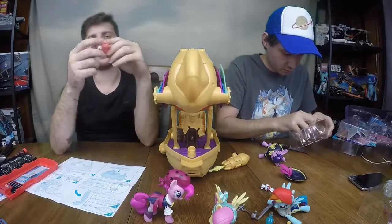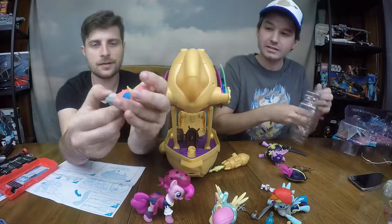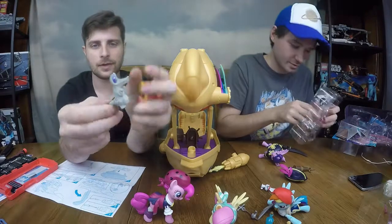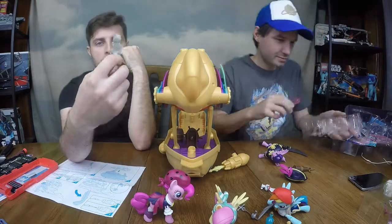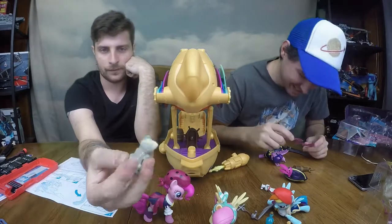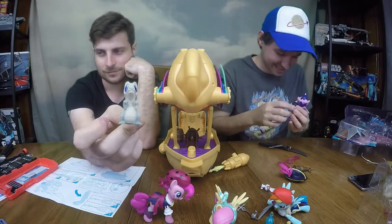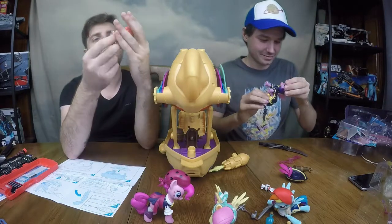My favorite part is this little parrot that hides a cool little dinosaur — a crocodile, I guess. I'm sure this crocodile has a name, but it's a purple-eyed crocodile who likes to wear a pirate costume.